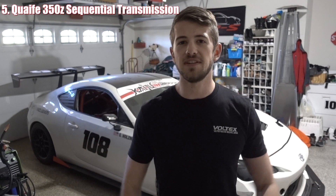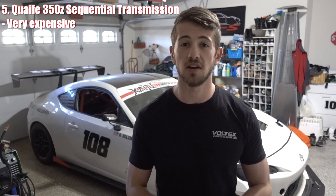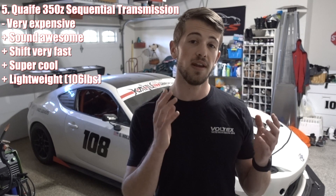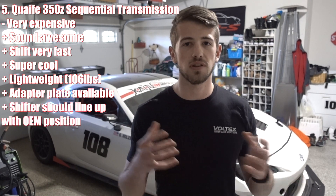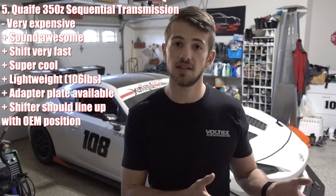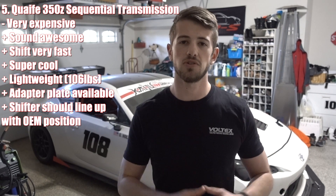The last option is for those with more money than they know what to do with: a sequential transmission. Specifically, the Quaife 350Z sequential transmission, which costs about $12,000. Sequential transmissions shift insanely quickly and are just super cool. The reason I mention the Quaife 350Z is because there's already a 350Z adapter plate out for the K24 — the same CD-009 I mentioned — and the shifter should line up close to the OEM position. If you want an off-the-shelf sequential option, the Quaife 350Z sequential should be the best fit for this swap.